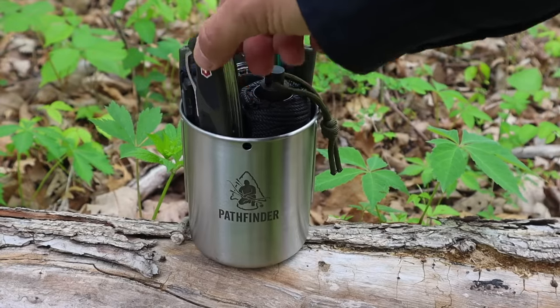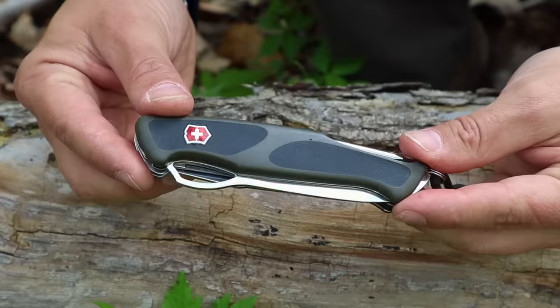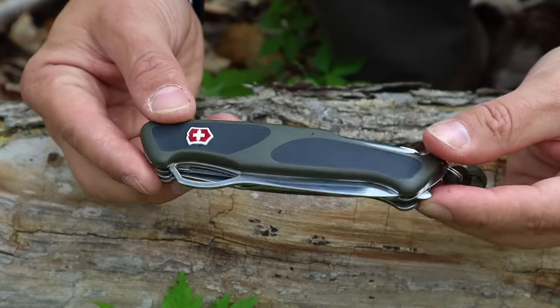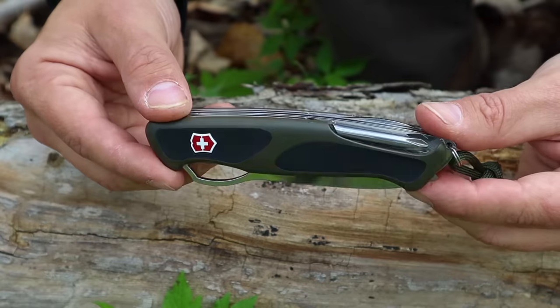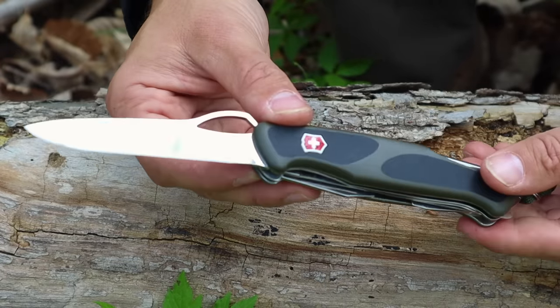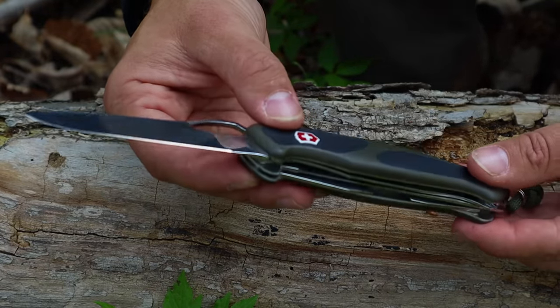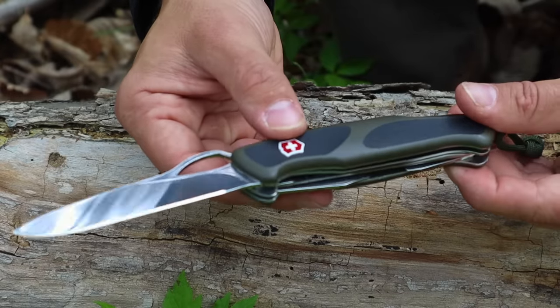That first tool is going to be the cutting tool in the 10 C's. The 10 C's is just a helpful mnemonic to remember some of the harder things to recreate off the landscape, but a cutting tool is going to be that first and primary tool, and folding knives with this minimalist kit can generally be relied upon with the appropriate techniques.